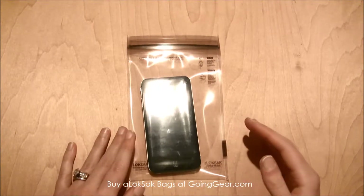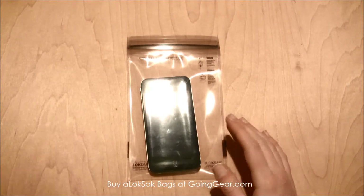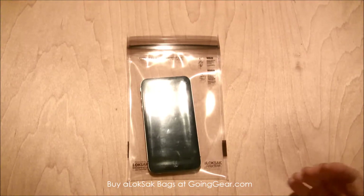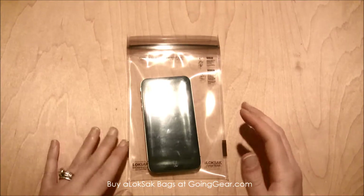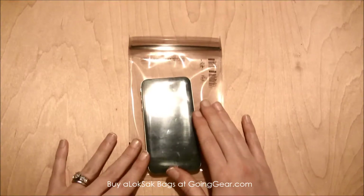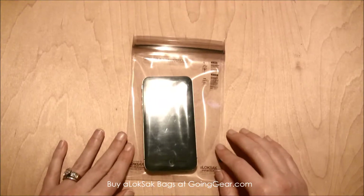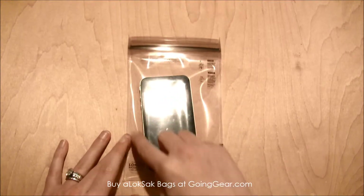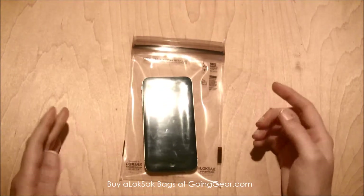It keeps them from getting in the sand or getting dusty. They're really great at the beach, hiking, scuba diving, tubing on a boat — you can use these anywhere. This size has outer dimensions of 4.4 by 7 and a quarter inches, and inner dimensions of 4 inches by 6 and a half inches.